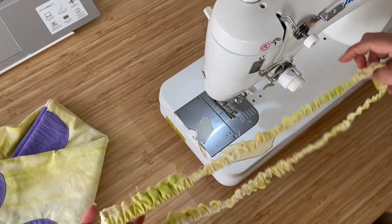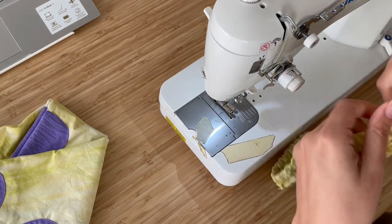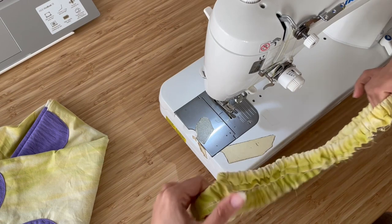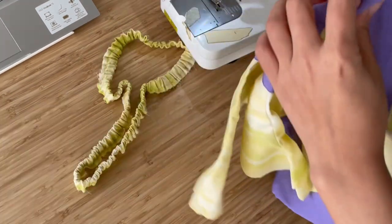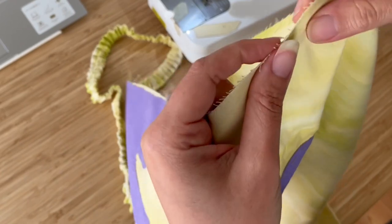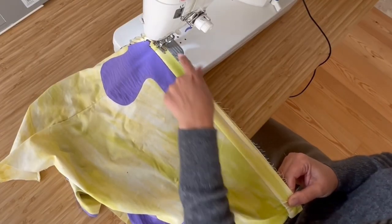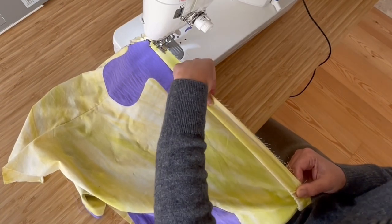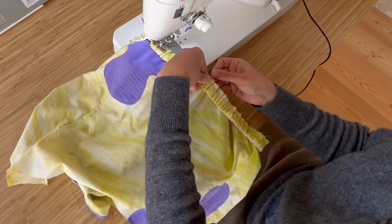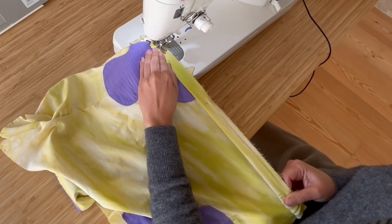Once you finish it, you can just stretch it and kind of distribute all the gathering. Since you added those notches and little markings, it's going to be easier to find where to attach the waistband to the rest of the shorts. These shorts were quite big, so in this case maybe you want to add a few more markings. You can see here that I'm having to stretch quite a long bit, so if you need to pin everything before you start sewing, that could be useful as well.